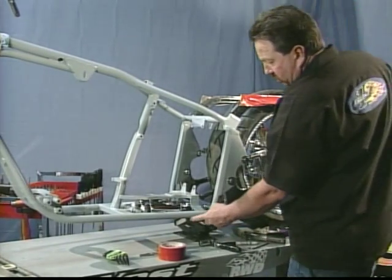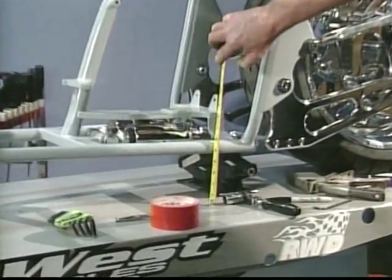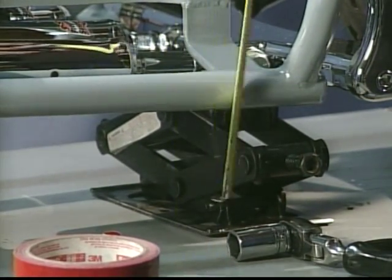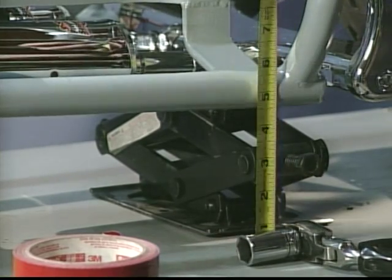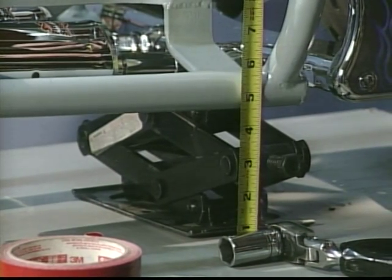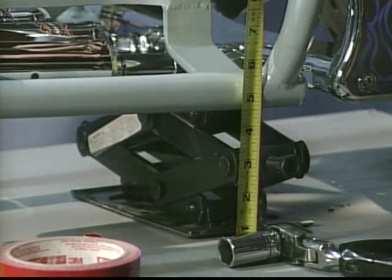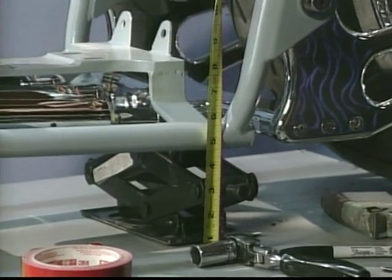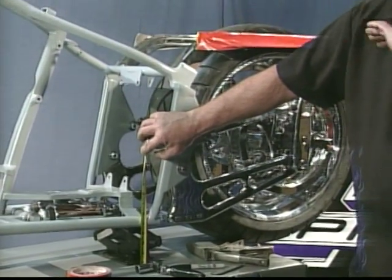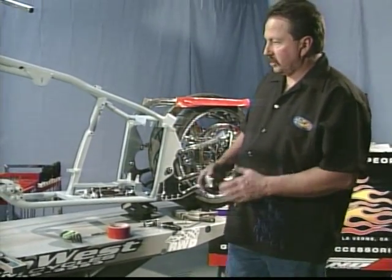We'll check the distance between the lower frame and the top. Without getting exact, I have 4 and 5 eighths of an inch at the back portion of the chassis. Now 4 and a half would probably be a minimum low ride — some people slam these to the ground, I don't recommend it. I'll probably set it up at 4 and 3 quarters. But it's close enough to do my fender set for the rear, which is important to the clearance, the rim, and the way the wheel looks. The bike is just in the stand.